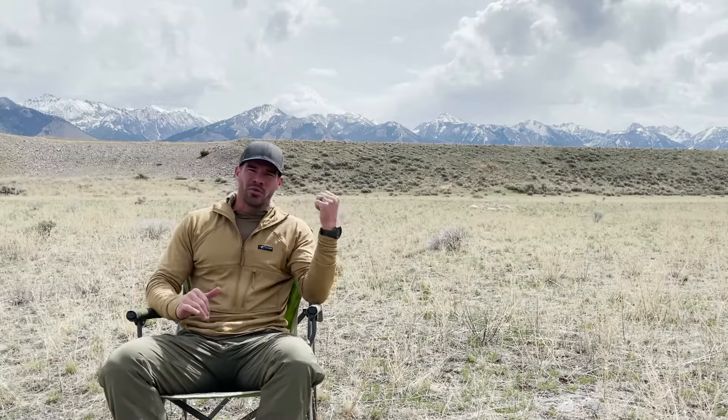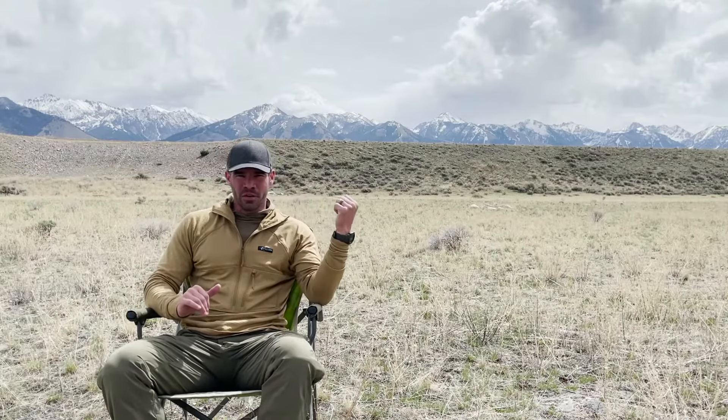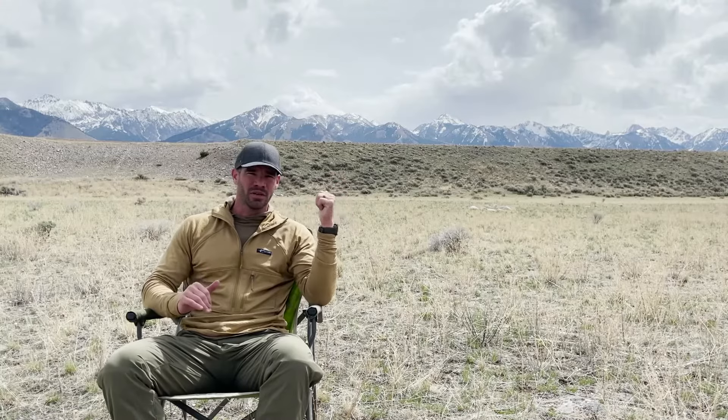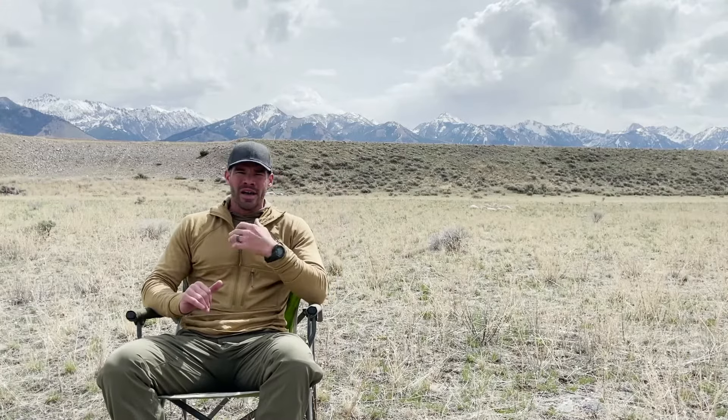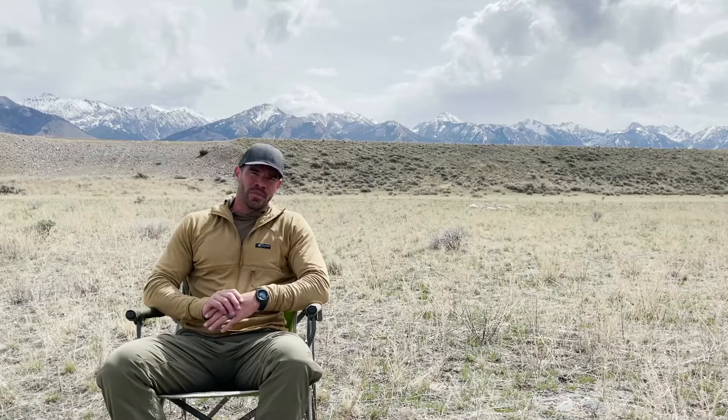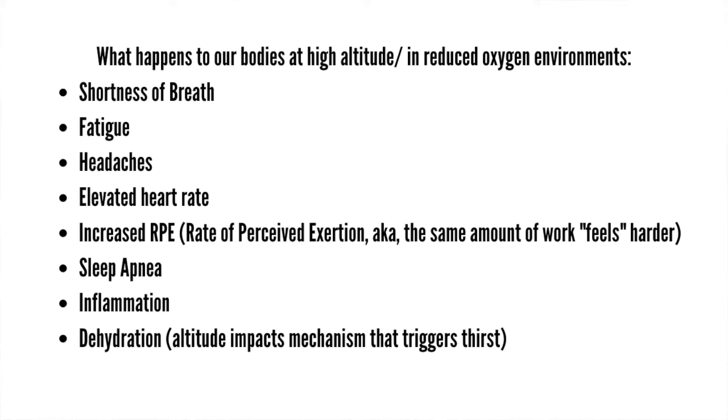As you can see behind me, we've got the Rocky Mountains. This particular range has a few 10 to 12,000 foot peaks and I live in Virginia at a whopping 600 feet of elevation. So when I come out west to go backpacking, to go hunting, to do any of the cool stuff that we love to do in the outdoors, the lack of oxygen at high elevations can be very problematic for us.